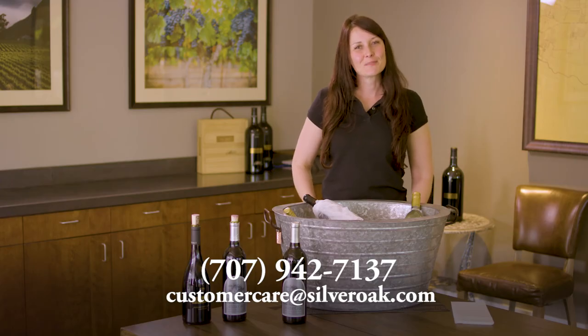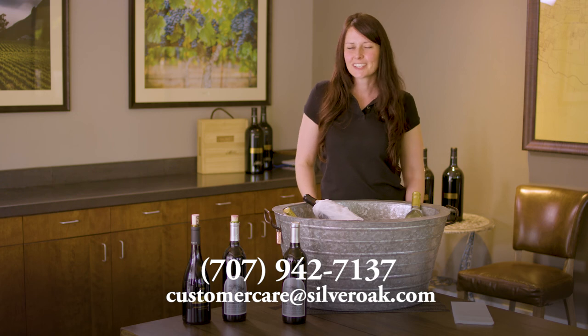If you have any more questions about serving temperatures or wine serving — really anything at all — call us or email us; we would love to help you. For more videos like this, stay tuned to our Cabernet Life blog.